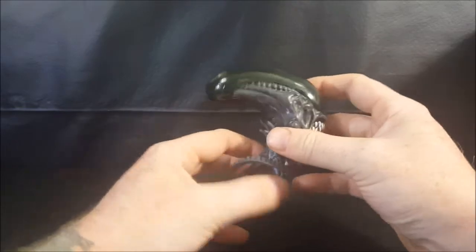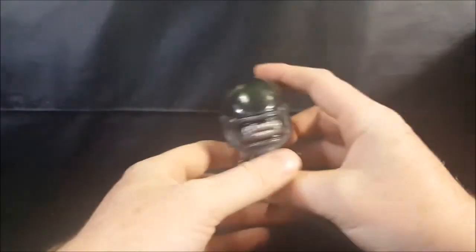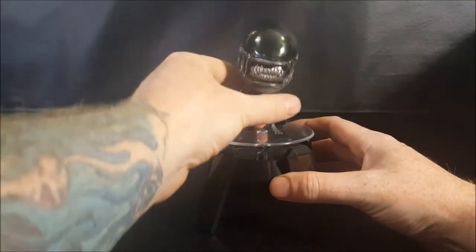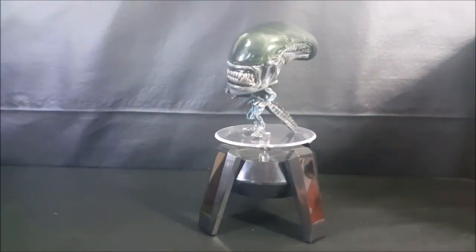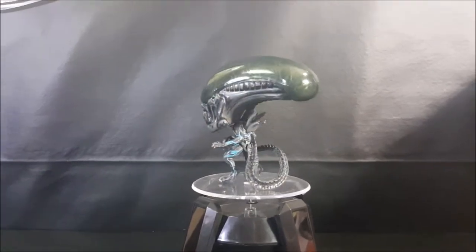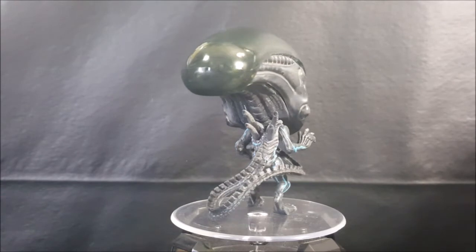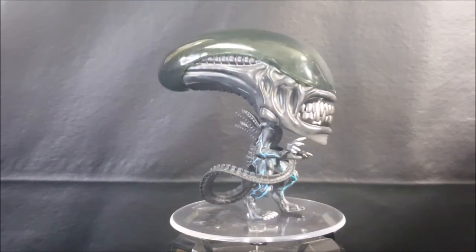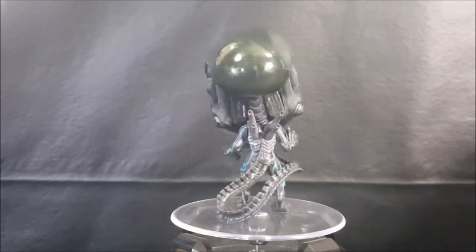I actually picked this guy up from Walgreens last week for a dollar, because they considered it a Halloween pop. Halloween is over with, so they had all their Halloween pops on sale for a dollar, and I went ahead and picked it up.